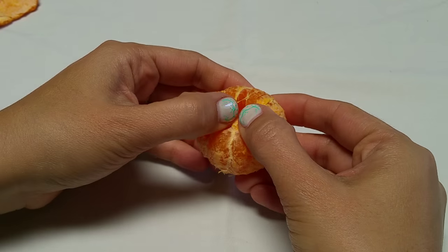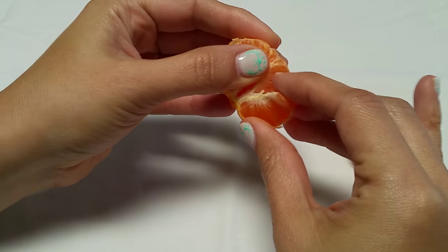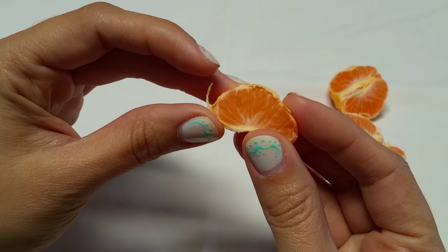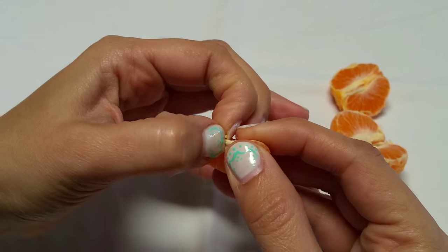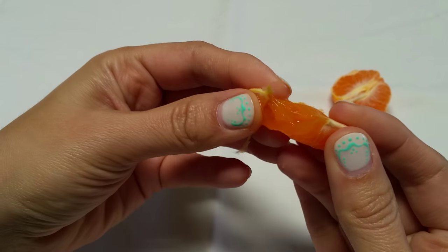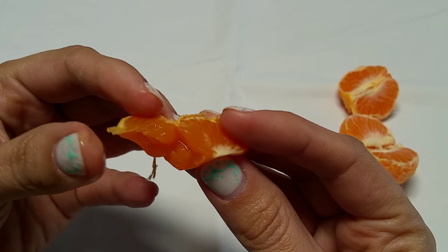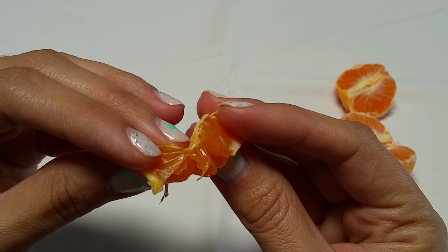But then we break this open here, and I'm just going to take a wedge out. You can see here that there's that thin membrane that surrounds the wedge, but it's not just a little baggie of juice. If I were to break this open — juice doesn't just come spilling out like a little balloon or something. You can see that each little individual pocket of juice is surrounded by that fascia.